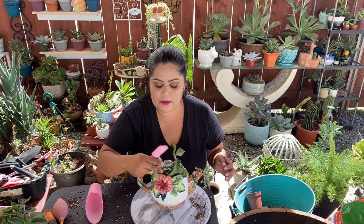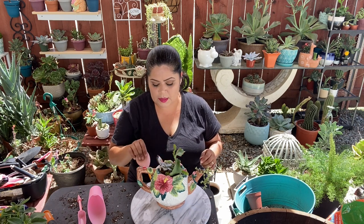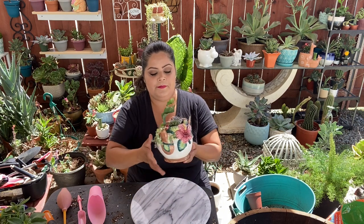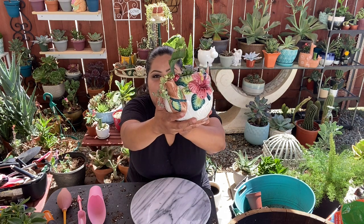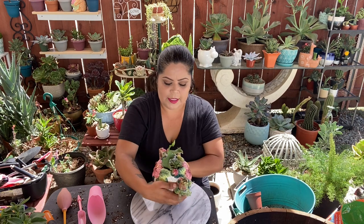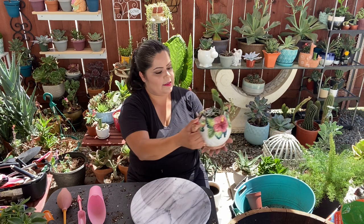I love planting in little decorative containers like this. Here in my area I can barely find them, but I love them. And look how this one turned out — with the variegated string of pearls (senecio rosario variegado). They'll fill in more as they grow and it'll look even more beautiful.